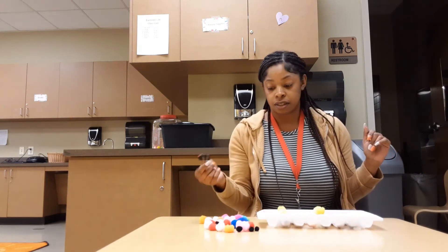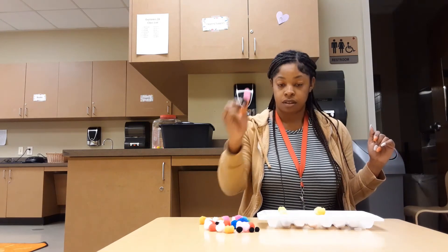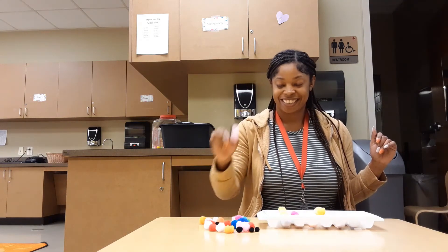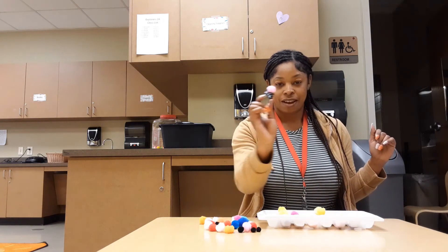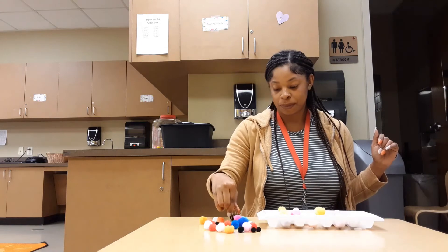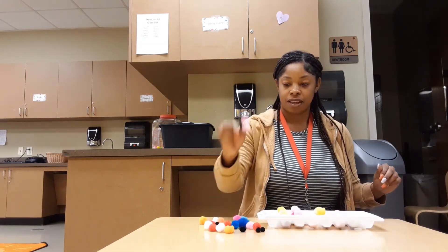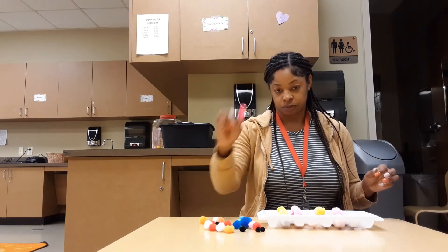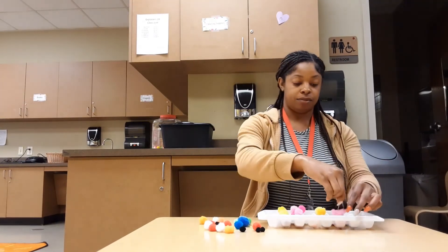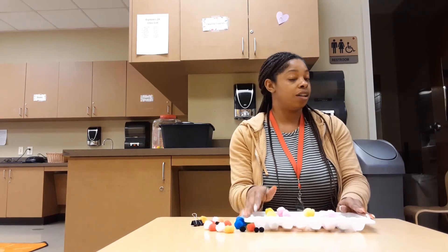Now I'm gonna do pink. I have a lot! One, two, three, four, five — I don't know if all these are gonna fit in here, but we shall see — six, seven, eight, nine, ten! And I did it friends! I matched all the color pom-poms with the colors inside the ice cube tray.